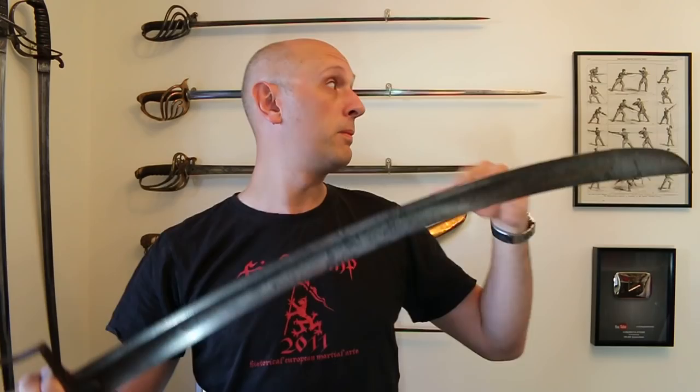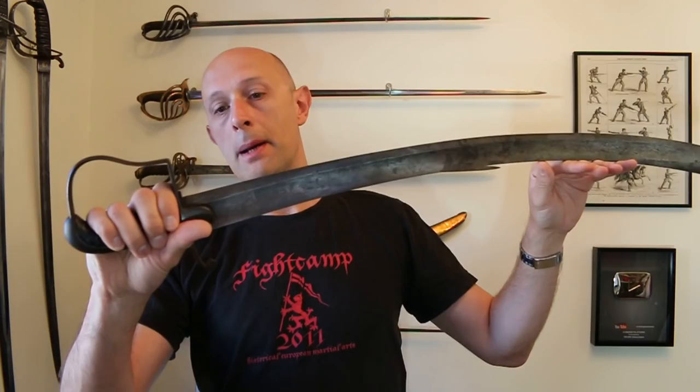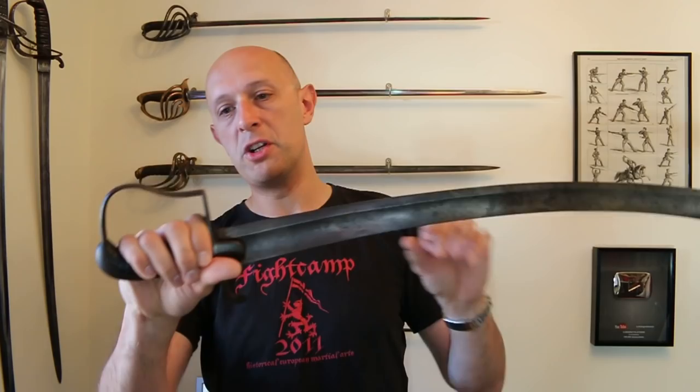Matt Easton here, Scholar Gladiatoria. In the past I've made a few videos about the famous, legendary — some would say — 1796 pattern light cavalry saber, the British 1796 pattern. Here is one: an example that's just been sold and is about to be shipped off to its new customer. I buy and sell antique swords through Eastern Antique Arms — links below. This is a really nice example, quite patinated, so it's quite dark, and it's made by Osborne. It's very clean overall with no real damage, still has the leather on the grip — a really good representative example.